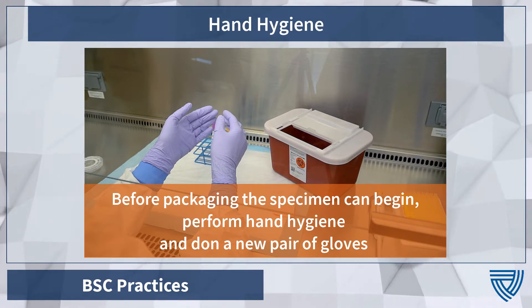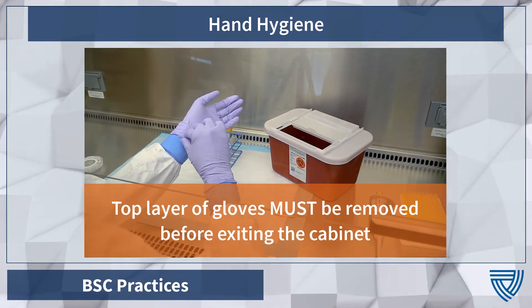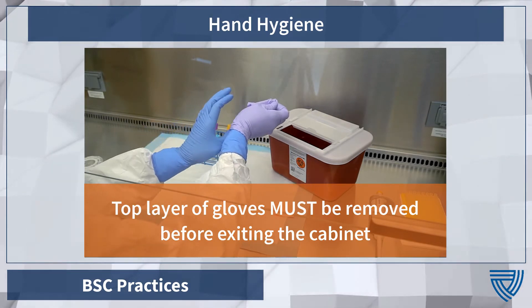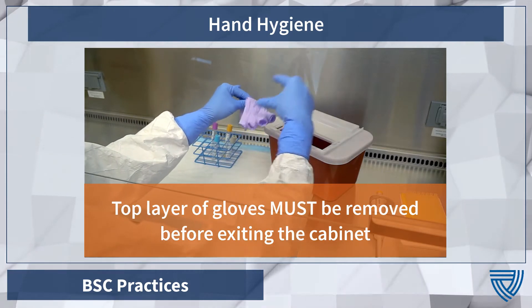Before packaging a specimen for removal from the lab, perform hand hygiene and don a new pair of clean gloves. Remove the top layer of gloves using your facility's glove removal technique and place them carefully into the biohazard bin before removing your hands from the cabinet in order to perform hand hygiene.